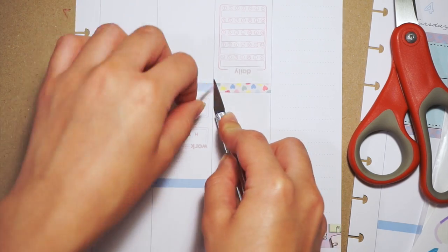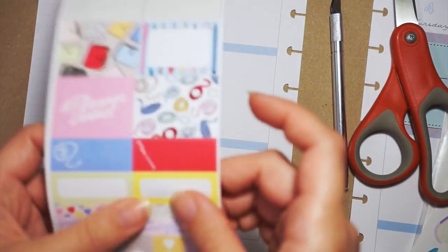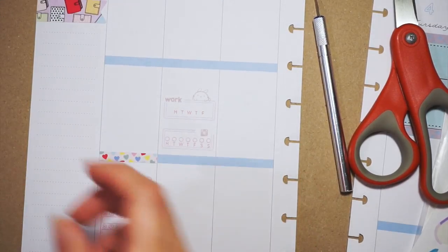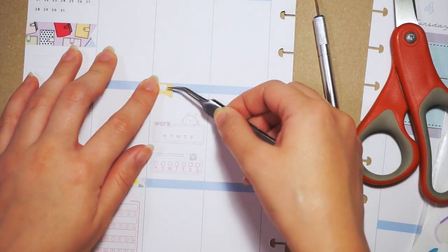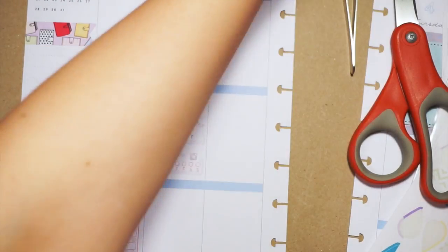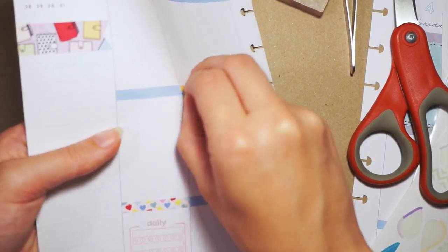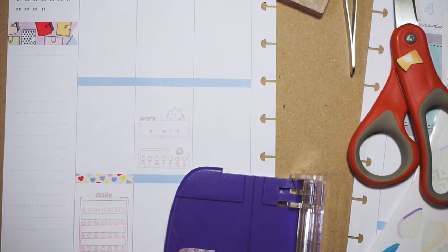That little strip actually fits the length of two boxes but I just cut it down with my exacto knife instead of scissors. I like to use my exacto knife to rip it - kind of like what you could do with old card washi. I use an exacto knife so it's extremely precise because I'm just extra like that. I kind of just save the rest of the strip for another header for another box.